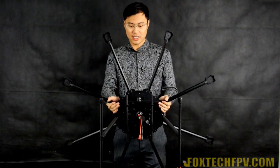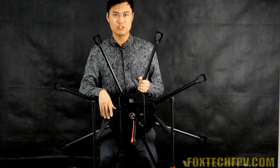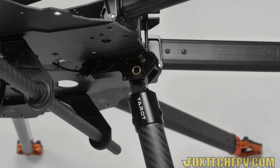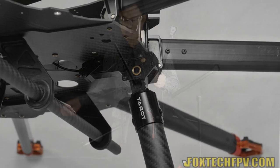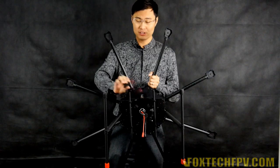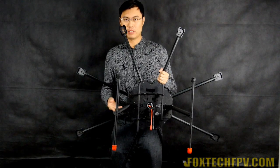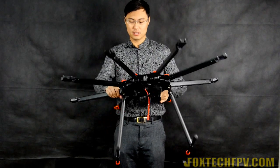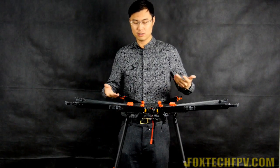On the bottom you can see two electronic landing gear units that you can control with a small landing gear control box supplied by Tarot. This newest type of landing gear saves space and also saves weight on this frame, so the total frame feels very light.